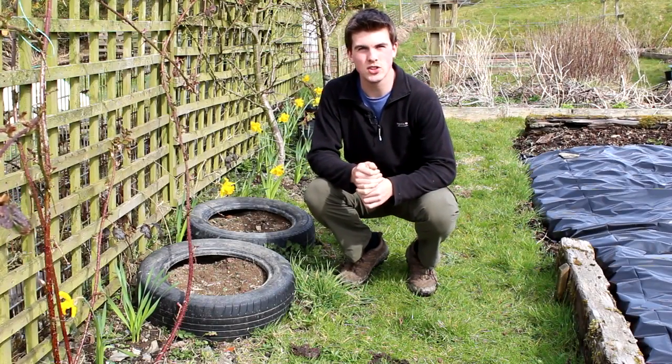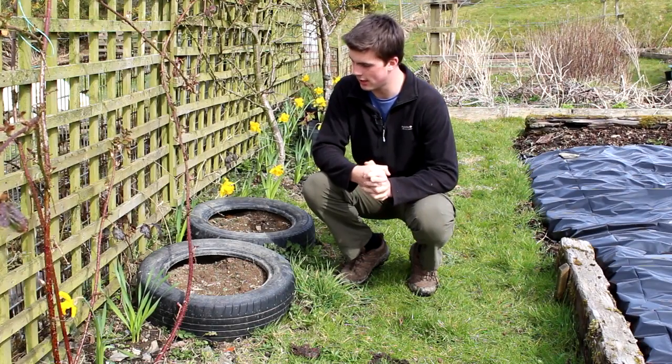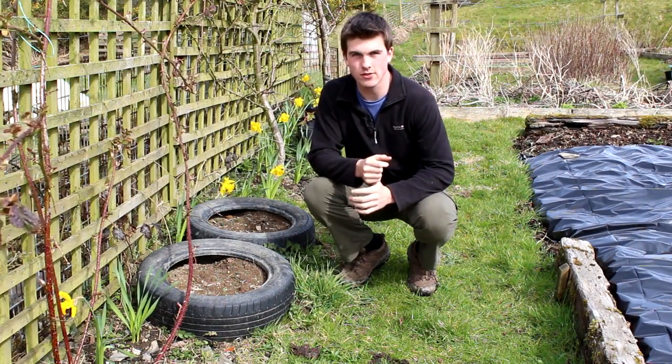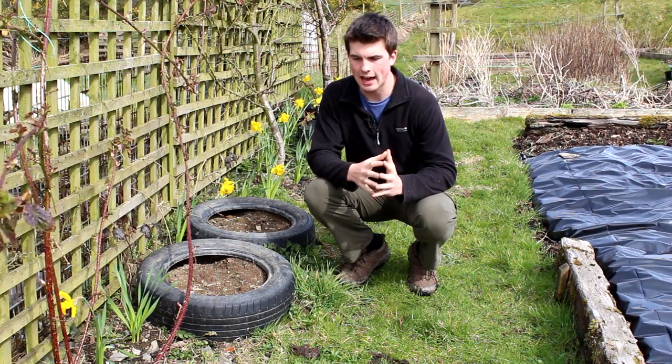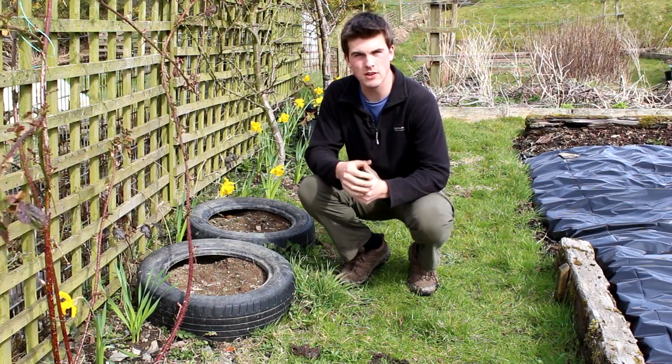Hello and a very warm welcome back to Hughes Nursery — and it is actually a warm day for once, the sun is shining. Before on my channel, I've been asked if you can grow food in plastic bottles, so I decided to do research to see if you could or couldn't, and it's quite interesting because there are certain plastics which you can grow food in.